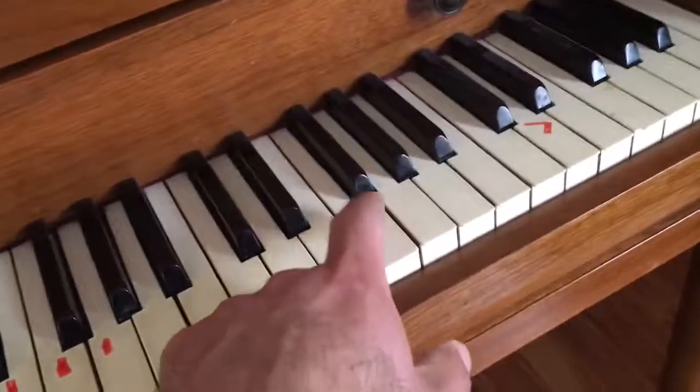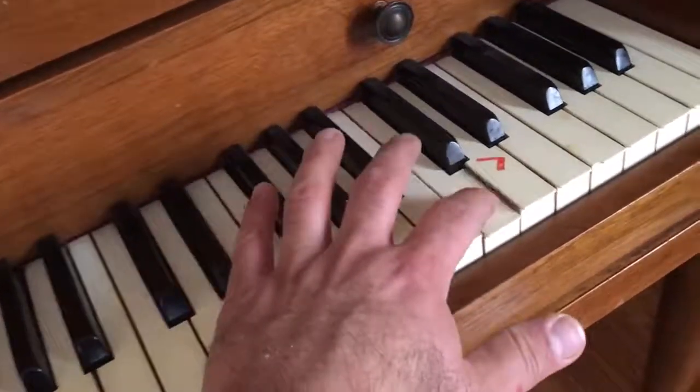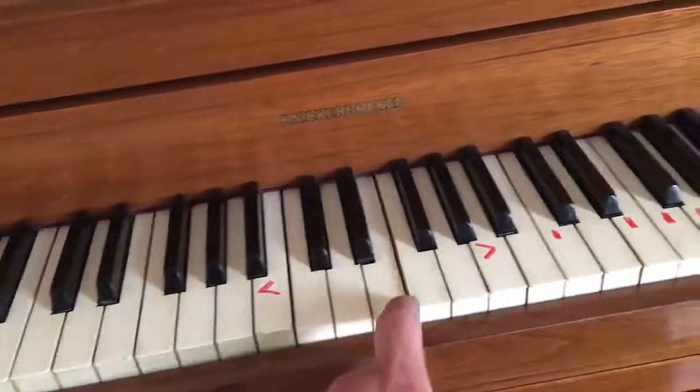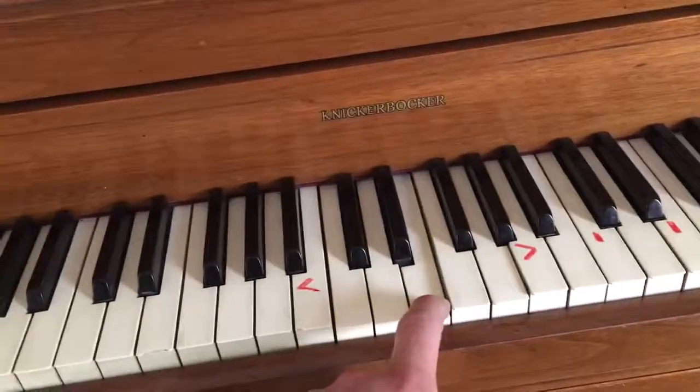There's no sustain pedal but it's sustaining from here to here. But the main problem is from here — that's the deal breaker. From here to here, you can't do anything.